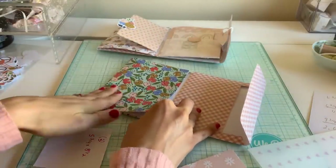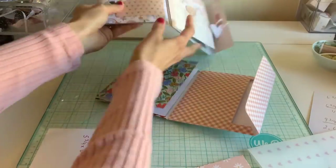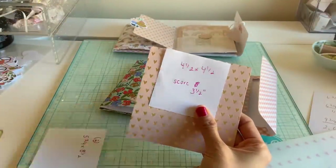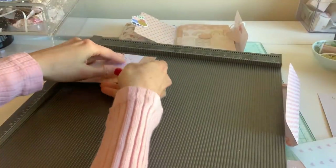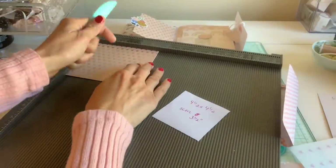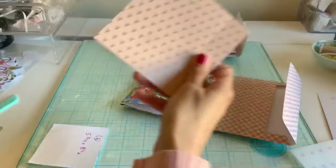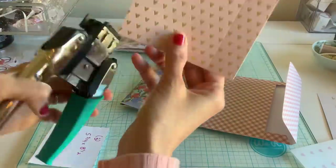Gluing this on gives you your page right there. Next I have this flap — this is preference, however you want to do it — but mine is going to be four and a half by four and a half. I'm just going to score it at the three and a half inch score. Obviously do it the way your paper is going to face — just at three and a half inches. Again this is preference, just how big you want it. I'm going to go ahead and corner round that right here.